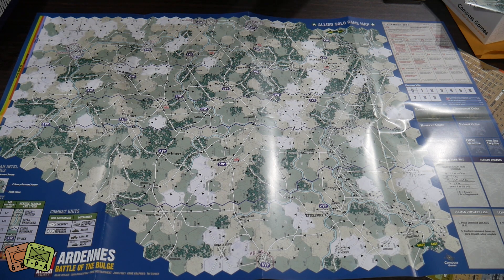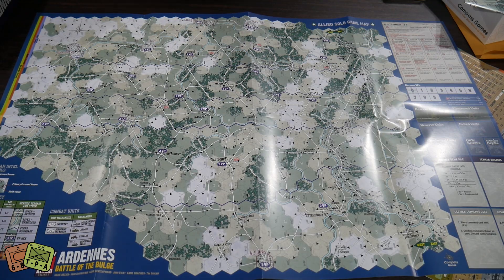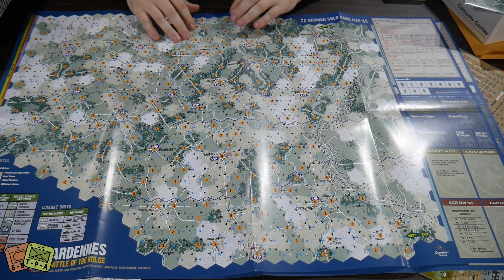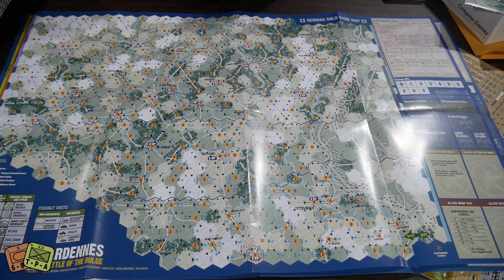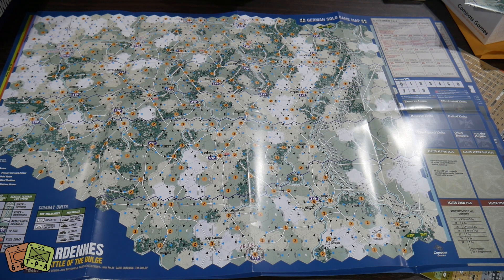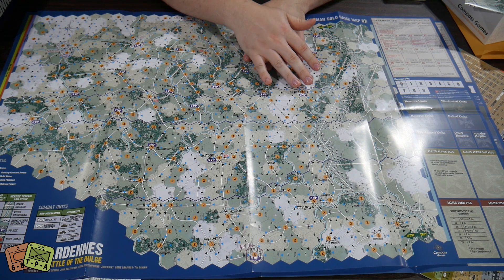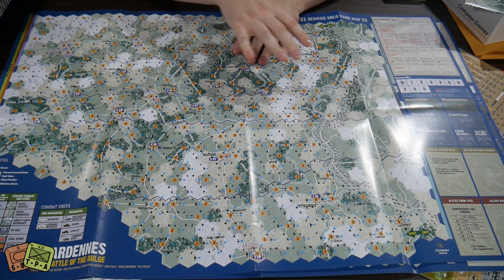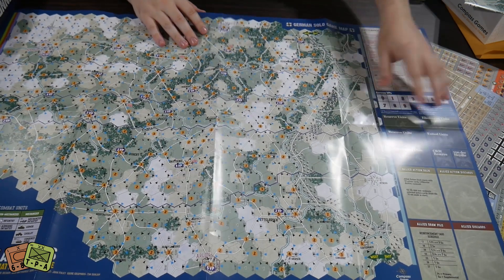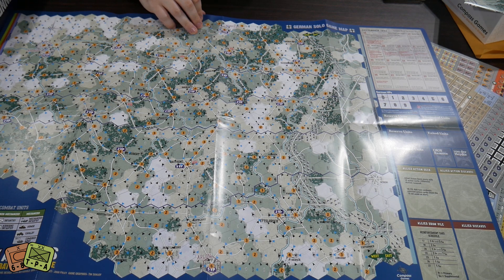The maps are very similar, but the biggest differences are the hold values and directional markers. The German Solo game map is quite busy with different blue and black triangles and yellow numbers. The allied positions have black forward arrows, but because it's the allies falling back, there are also blue withdraw arrows for their retreats. You've also got holding boxes on the sides for units and cards, and a nice turn track full of descriptors for special events.